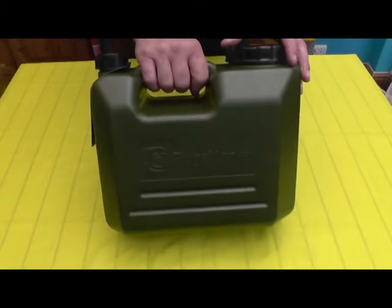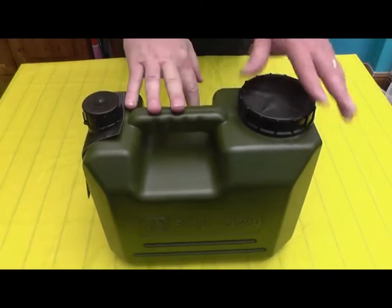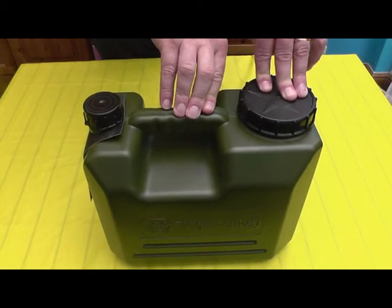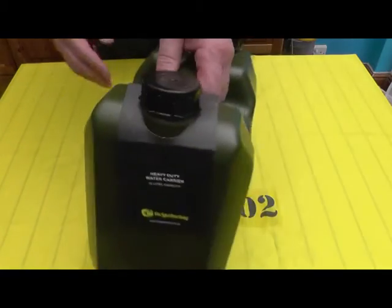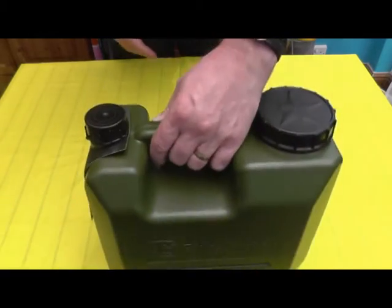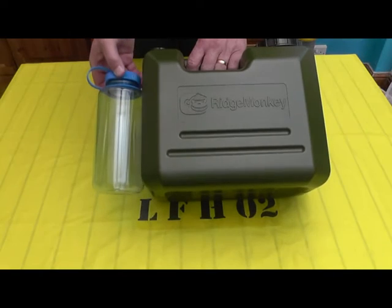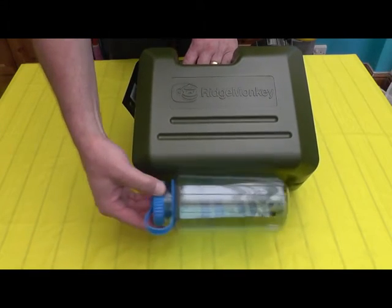I'm going to be talking about the Ridge Monkey — in this case the 10 litre water container. They actually come in 5, 10 and 15 litre containers that I know of, that are available in the UK. This one is the 10 litre, and I'll just give you a size comparison — there's the Nalgene bottle — so it gives you an idea of roughly how big they are.